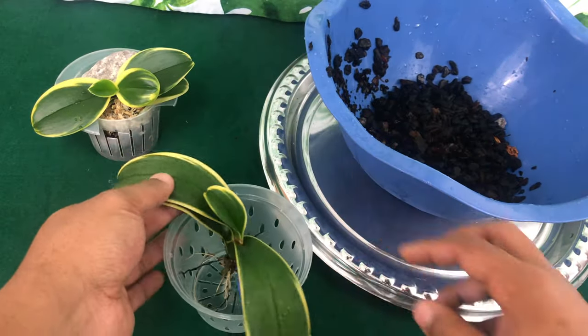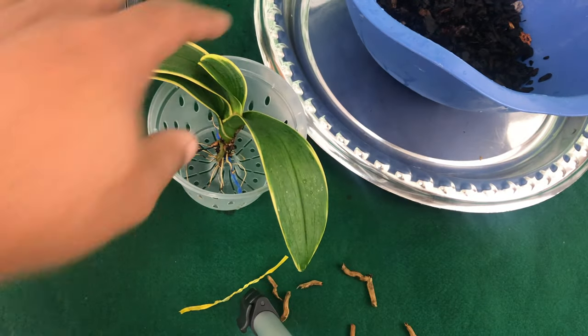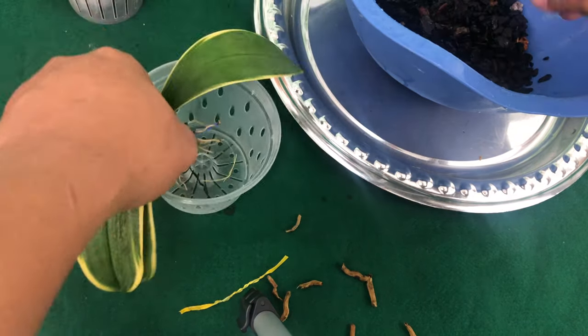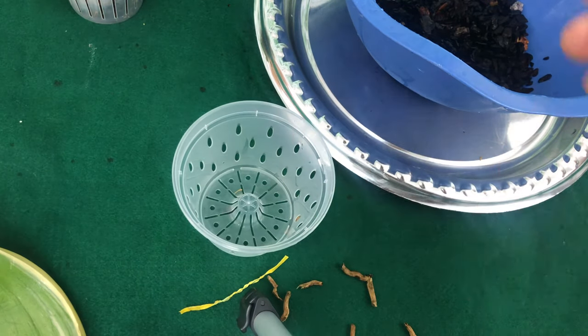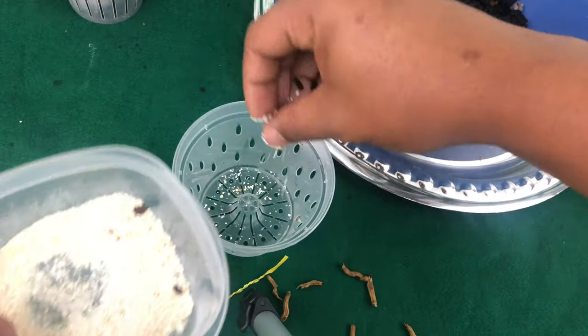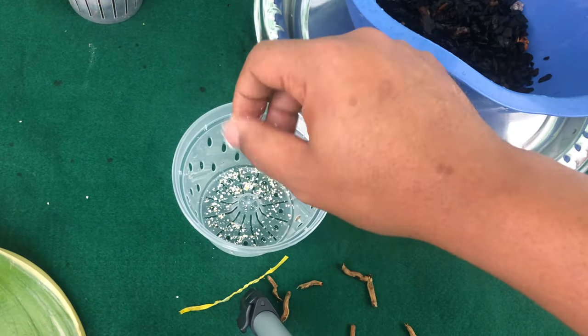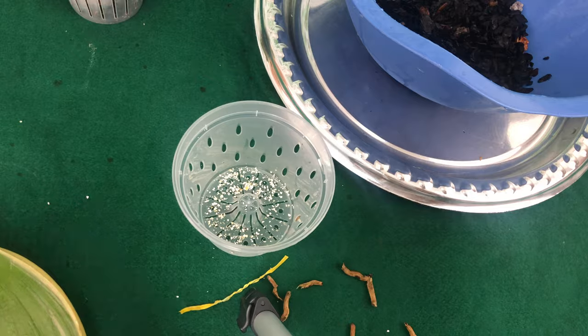I'm going to prevent it from being over-potted, so I'm potting it down a little bit. The first thing I like to do is add a little organic fertilizer at the bottom, which is going to be eggshells. After I add the eggshells — some is going to come out of the pot, and that's okay — I then go ahead and add some perlite, which is going to help with drainage.